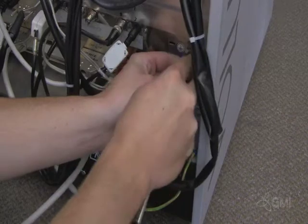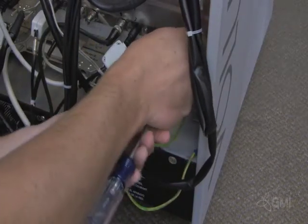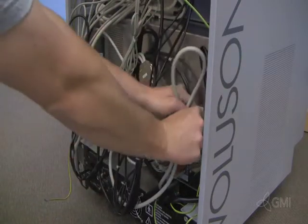Secure the ground cable to the e-box. Secure all cables neatly in the chassis. Use zip ties if needed.